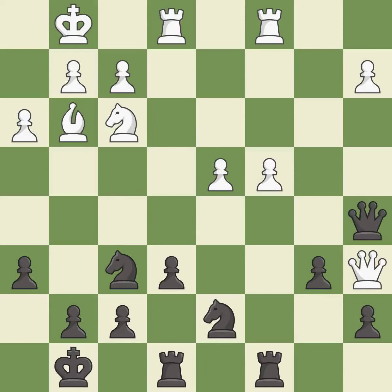That's an unfortunate error — it is a mistake. After all captures, this is an equal trade. This is the only move that works — it is best.